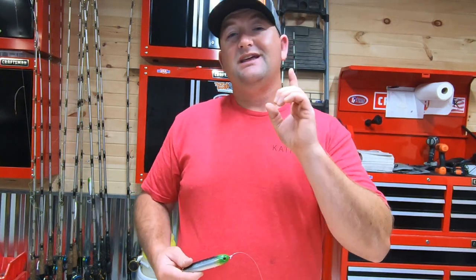So there you go — four rigs that every flathead fisherman needs to have in his arsenal. Hopefully you enjoyed, hopefully you learned something, and hopefully this helps you catch more and bigger fish. Till next Tuesday, we will catch you guys on the water. God bless and tight lines.